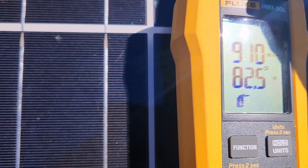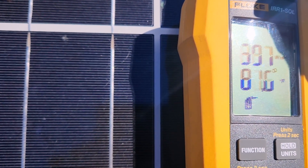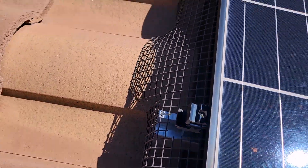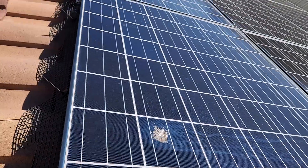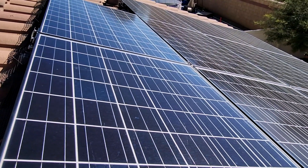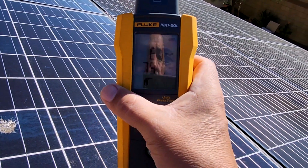We're in the neighborhood of about 600 — roughly 500 to 600. Now what we're going to do is clean all these solar panels. Once we clean these solar panels, this number should change.